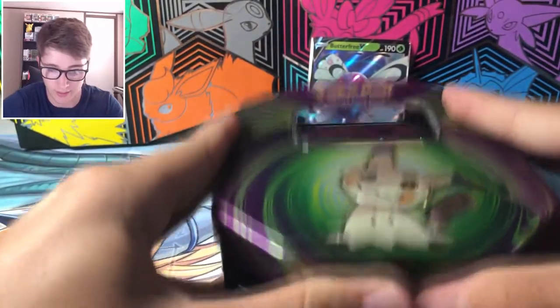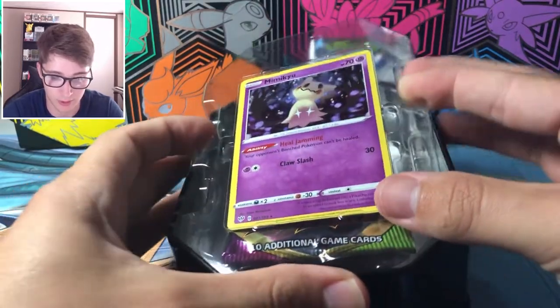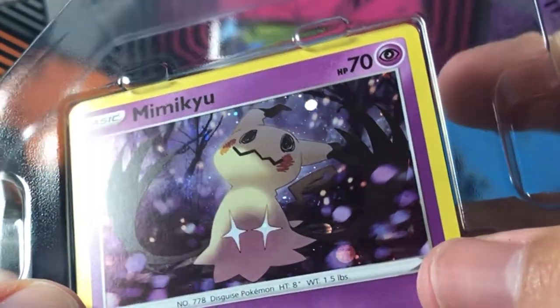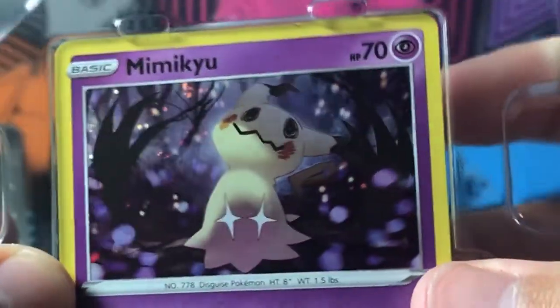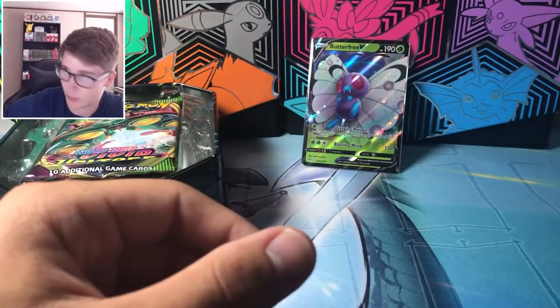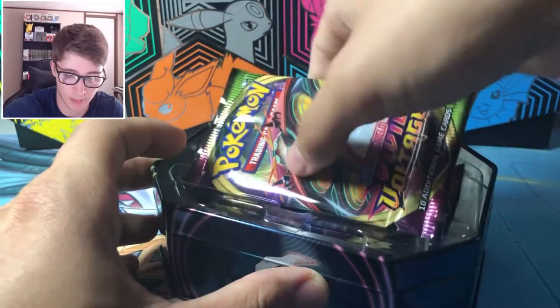Next we have the very cute Mimikyu tin. Making some more noise — love all that plastic. We get another surprise: a Darkness Ablaze Mimikyu promo. Let's see if we get a swirl — and it looks like we got a swirl right there! Very nice, heck yeah. That's something new to me — it tends to happen in promos. It looks a little textured but it's not — very nice. I'll put that in a separate binder so I know which one it is.